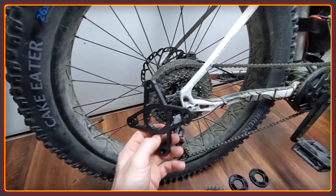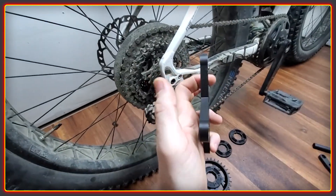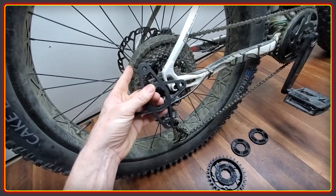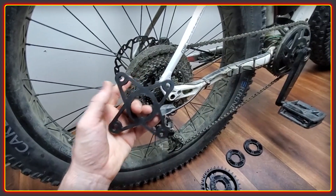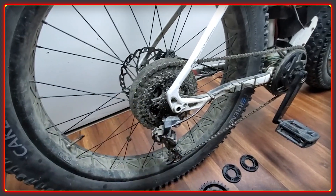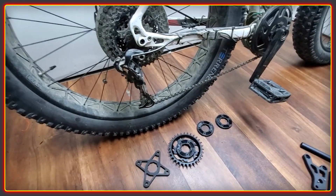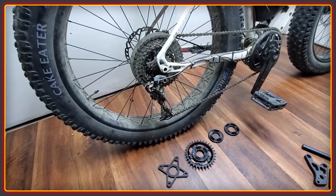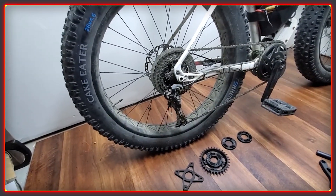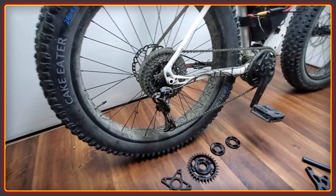We're going to get a few of these test pieces made and try them out with various people on Discord. If you're interested in this or in machining in general, you're very welcome on our Discord channel — the more people we have, the more knowledge we can share and the more people there are building light electric vehicles. Thank you very much for watching the High Voltage Channel and we'll see you next week.